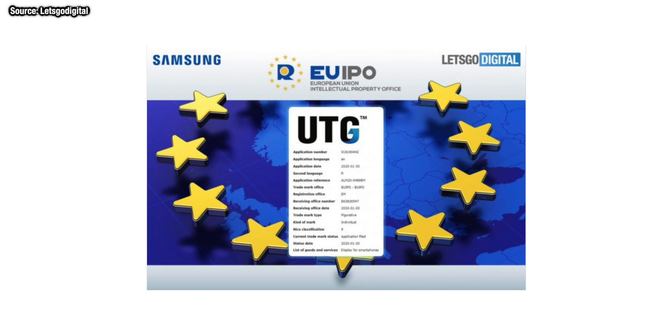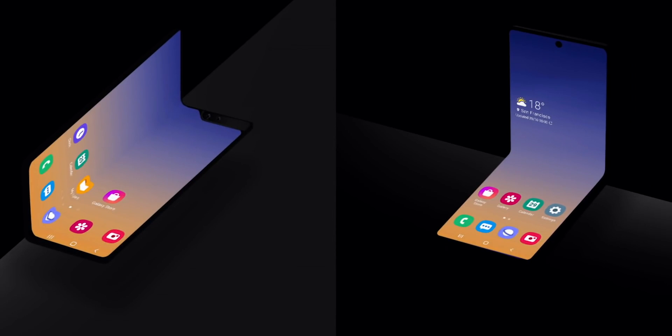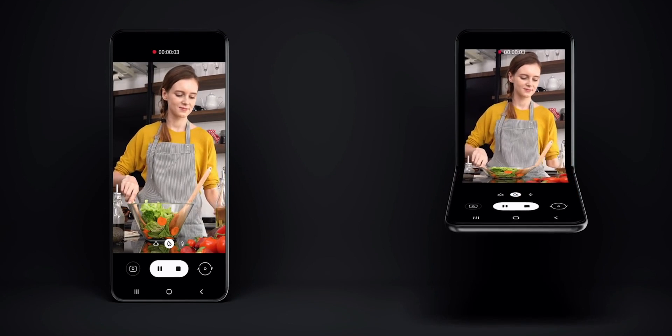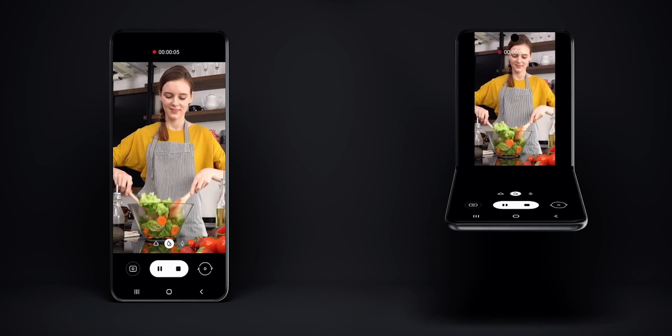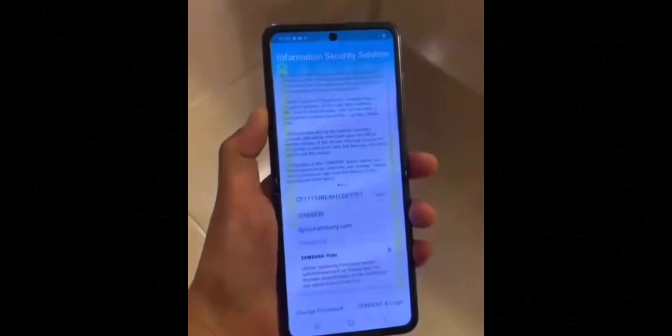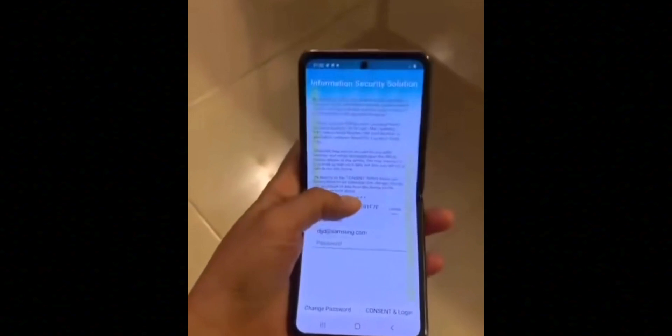In other news, Samsung has actually registered a trademark recently with the three letters UTG, which has been suggested to stand for ultra-thin glass. This is the new type of glass technology Samsung is using in their foldable devices — far more hardy and scratch resistant than the current plastic used in the Galaxy Fold — so it should mean a longer-lasting product.